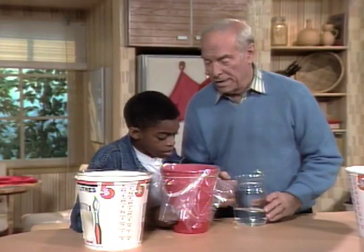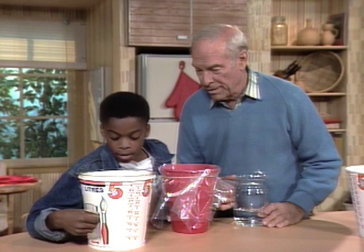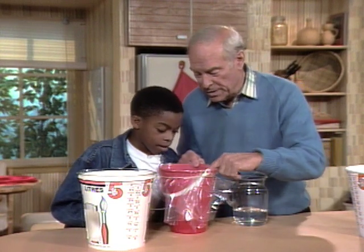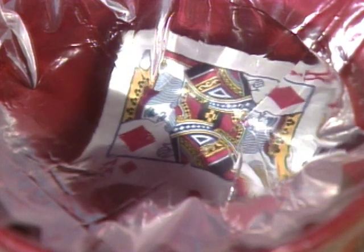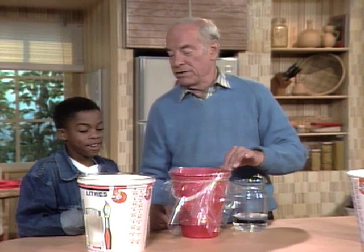With the dome it magnifies it nicely. This one isn't quite as good because it isn't as smooth, but it still will magnify. So the next time you see a paint bucket, what are you going to call it? A bucket magnifier! Very good.